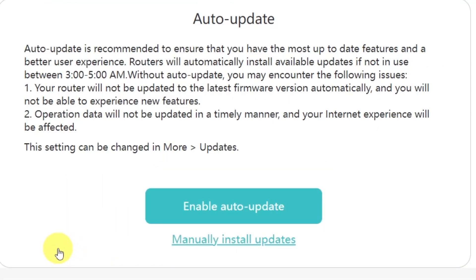On this page, you'll see an option to enable automatic updates for your router. Auto-update is recommended because it makes sure you always have the most up-to-date features, security patches, and a smoother overall experience. When this option is enabled, the router will automatically install available updates if it's not in use between 3 to 5 a.m. Personally, I don't want my router to update its firmware on its own, so I'll select the option to manually install updates. This way, I'll be able to decide exactly when I want to update.